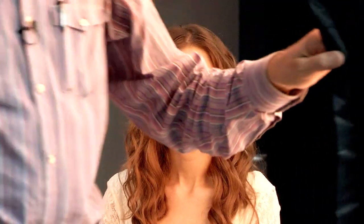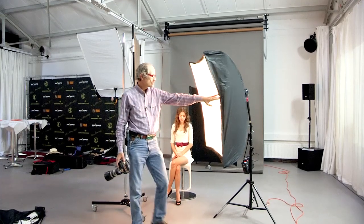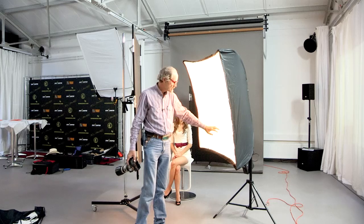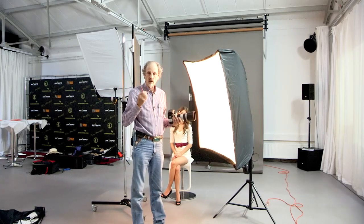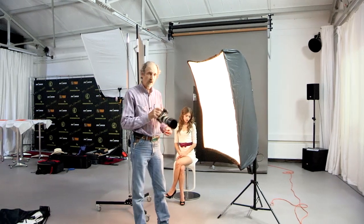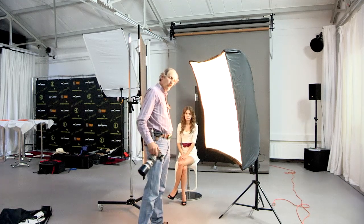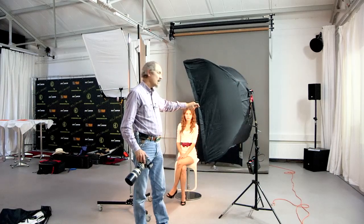Now, what we've done is we've changed from the 30 by 30 to about, I think it's 60 by 60. As you can see, there's no grid. It has the same diffusion panel in front, and all that's done is just give it a much broader light source. The smaller box, the 30 by 30, did a very nice job. But this helps give it a little bit more slightly wrapped light, because it allows the light to go around more around the face, because it's from a larger source. It's not as directional.